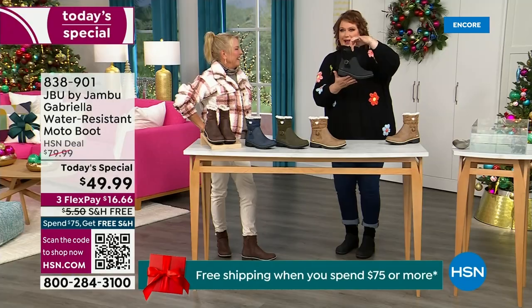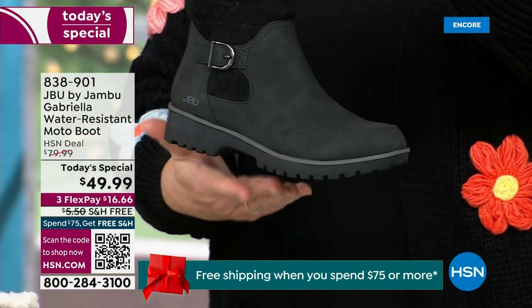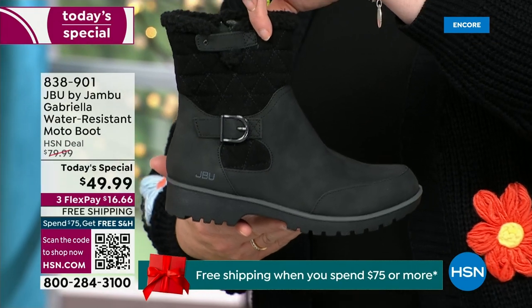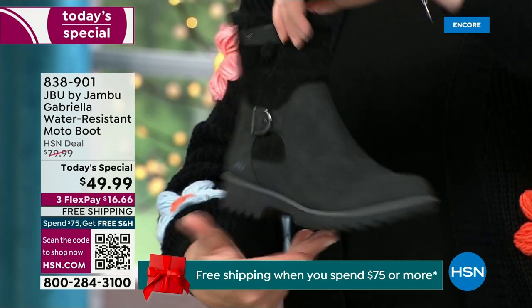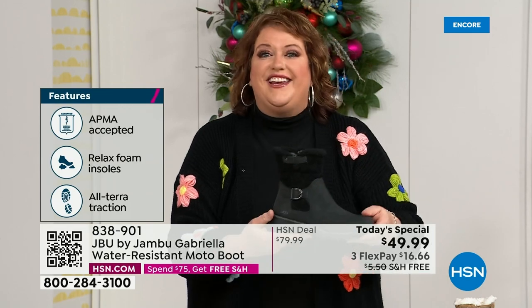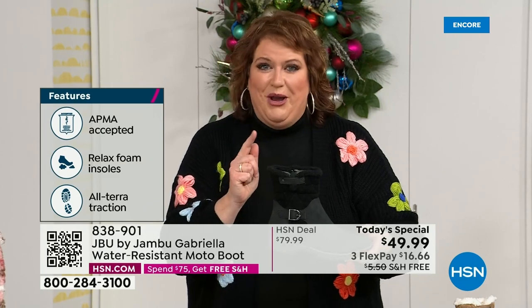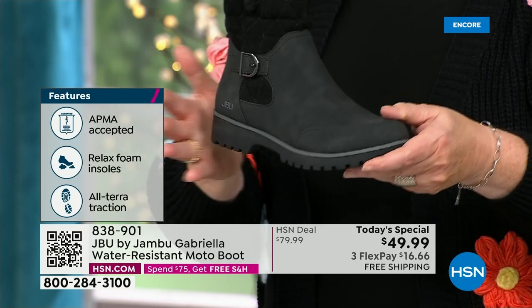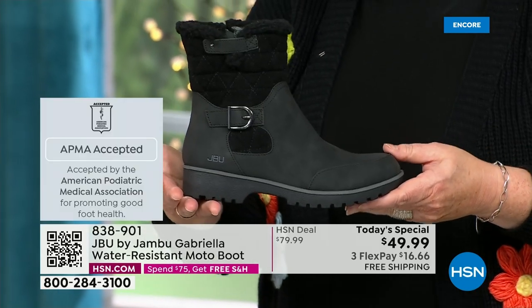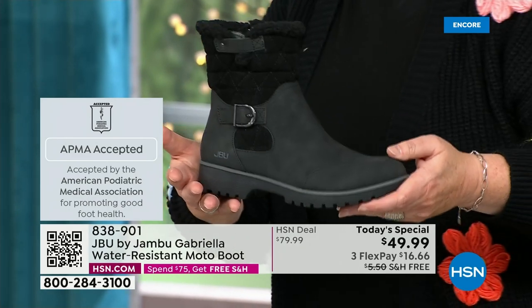We loaded Gabriella up. She's fashionable, smart, water resistant. She's got the seal from the American Podiatric Medical Association. She is warm, comfortable, lighter weight, with a beautiful zipper on the side so she's functional and easy to get in and out of. She's got one of the best values we've ever done for a winter boot — ending 2023 on a high note — and the shipping and handling is now free.